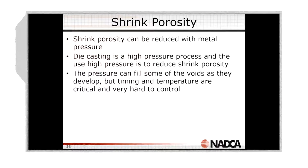Those voids start to develop as shrink occurs, and we're then increasing the pressure of the metal to fill past those thin areas and feed that shrink.